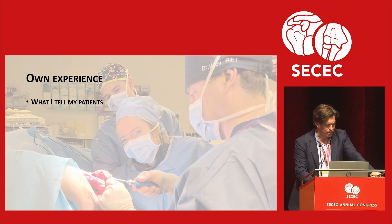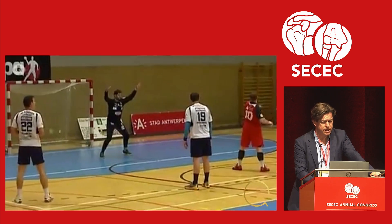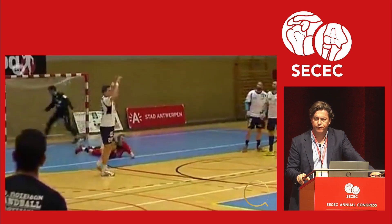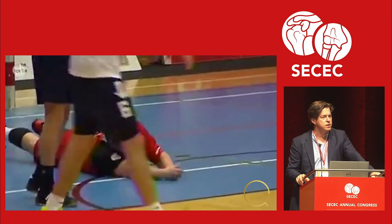I'm going to talk about my own experience and what I tell my patients. I'll start with simple elbow dislocation — it's actually quite simple. Diagnosis is very simple: the guy falls, he knows it's dislocated, everyone around him knows it's dislocated. It's easy.